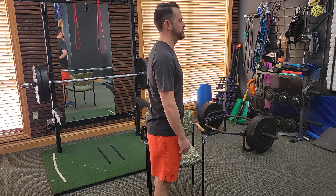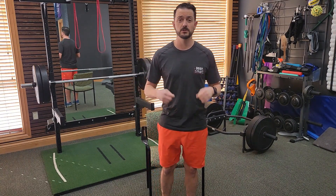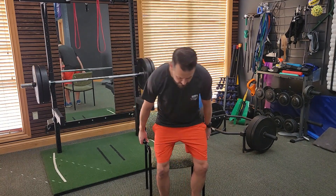Find that neutral spine and then brace those abdominal muscles — that's where you want to hold the transverse abdominus contraction. You should be able to talk, breathe, move, and exercise while holding it. I'm doing it right now while talking and I'm not losing my breath. So hold that contraction and then we're going to do a squat with it.